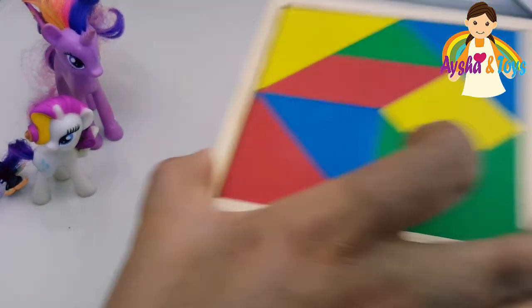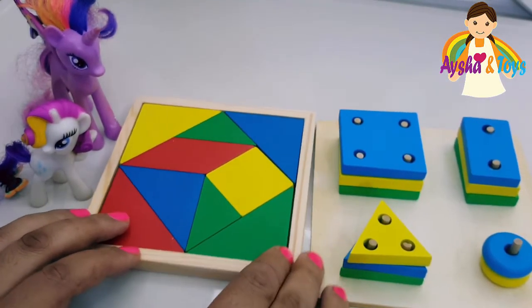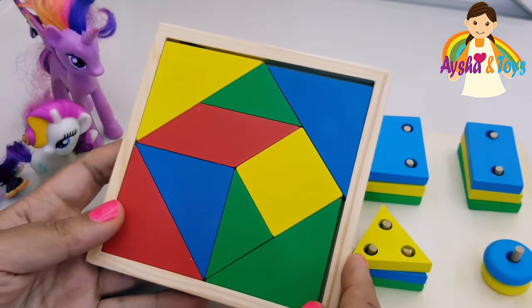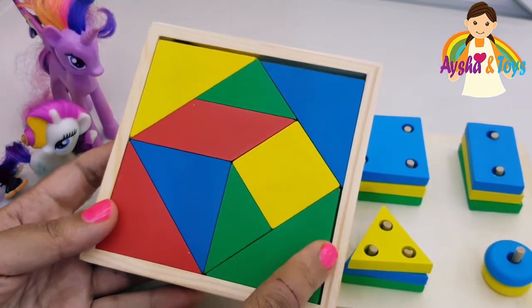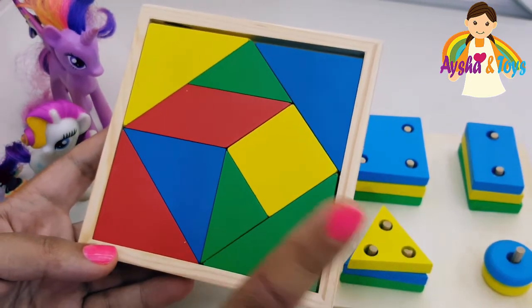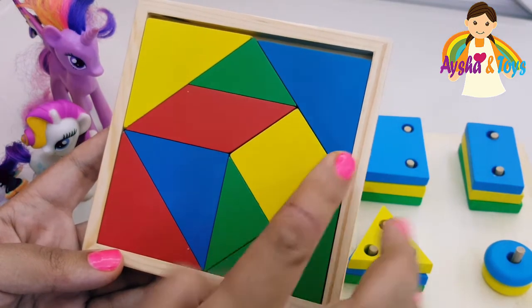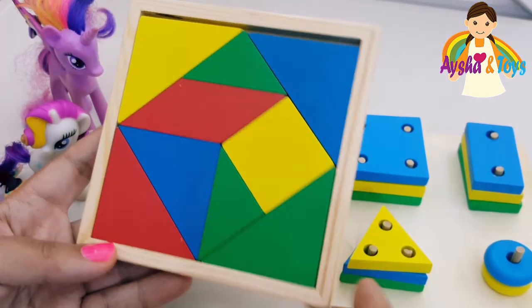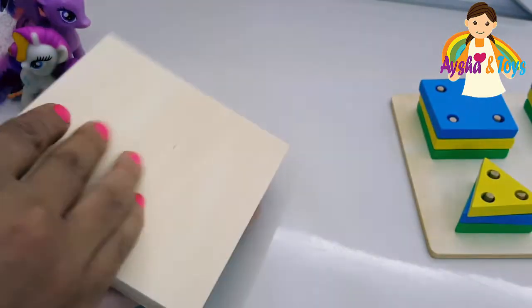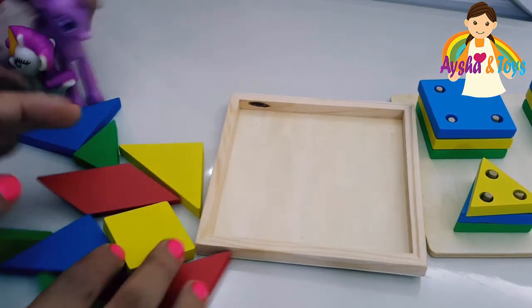Here we have a puzzle! We'll show our friend the colors — you can mix it. We have here green, yellow, blue, red. We'll mix it, then we'll fix it with your friend.